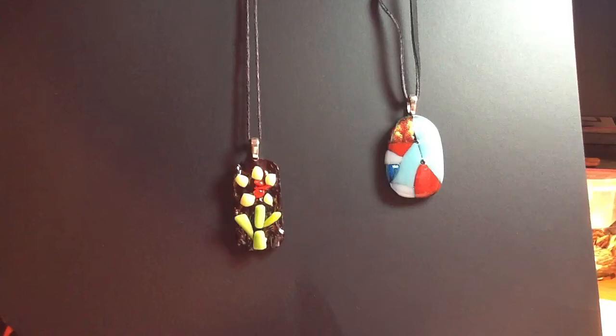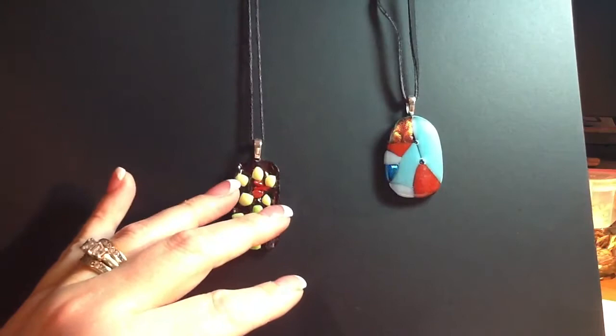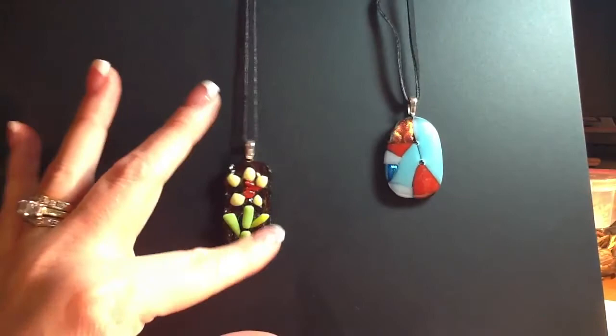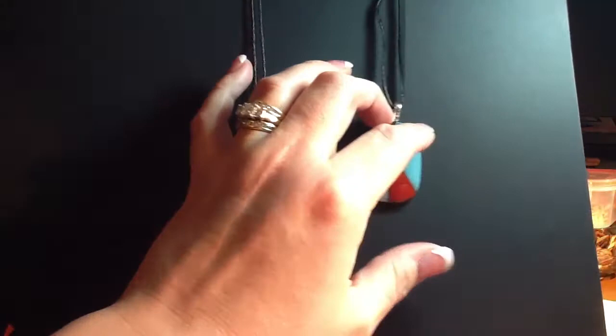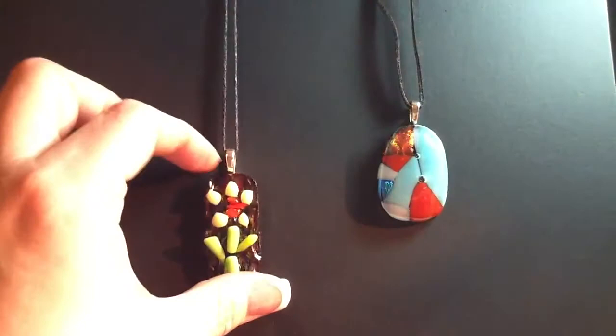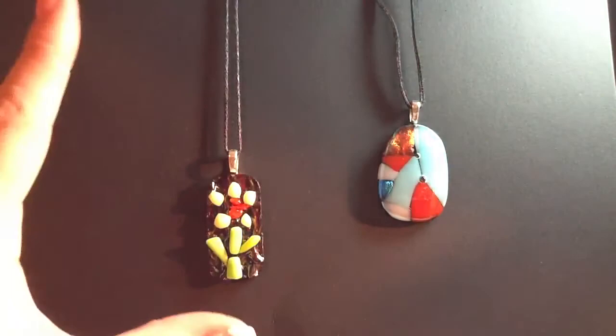Her boyfriend's sister does glass work, and as a side business she does in-home glass fusion parties where we got together, picked out the glass pieces that we liked, designed it the way we wanted, and then she fired them and put the findings on so that they were wearable. I really love how mine turned out, but I just haven't had an opportunity to do a video on them until now.